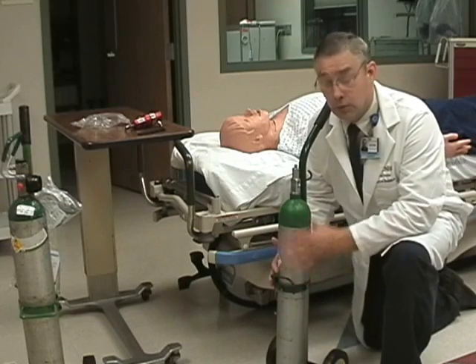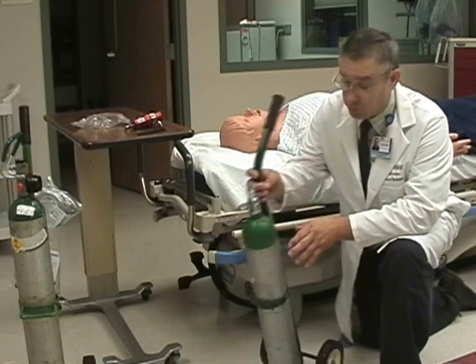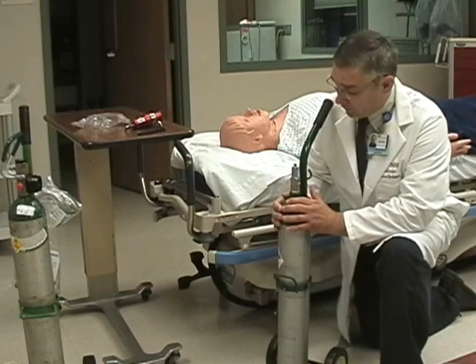The cart will protect the tank from damage if the tank should fall over. It's not complete protection, but it will do a fairly good job.